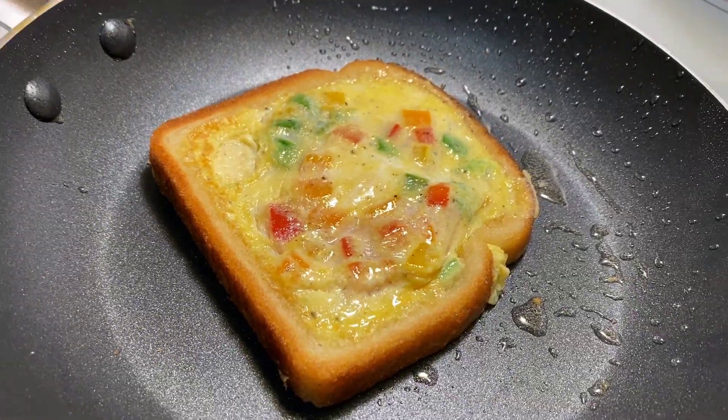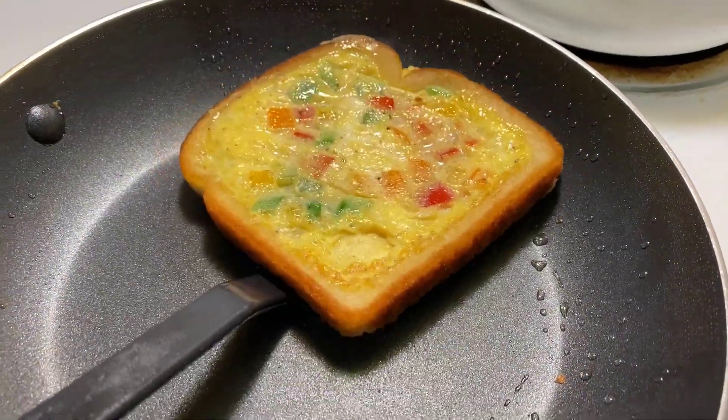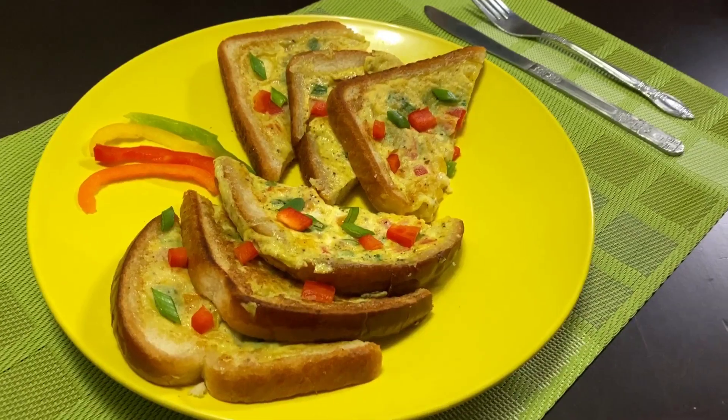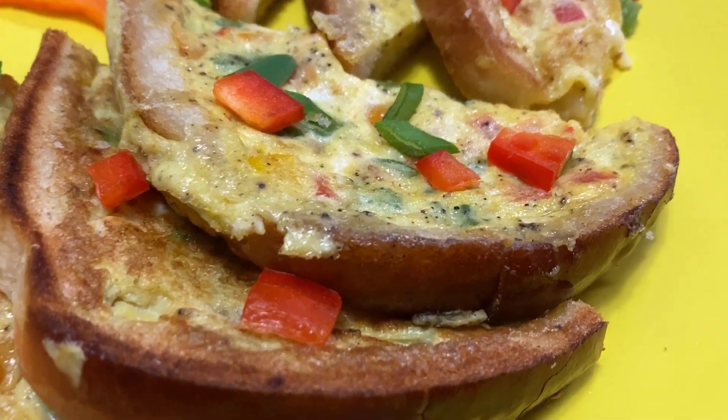Once the side looks something like this, you can go ahead and flip it, and you're done! This recipe is so delicious and not to mention very nutritious.